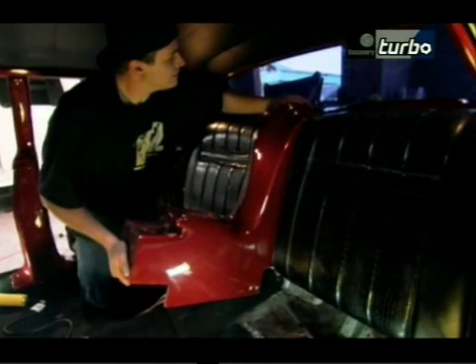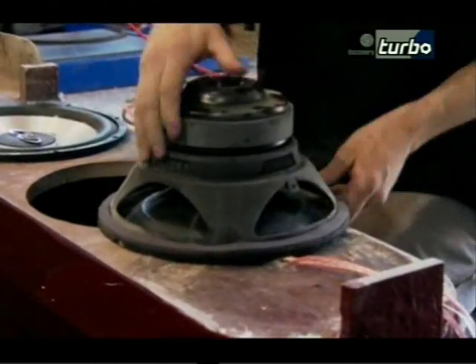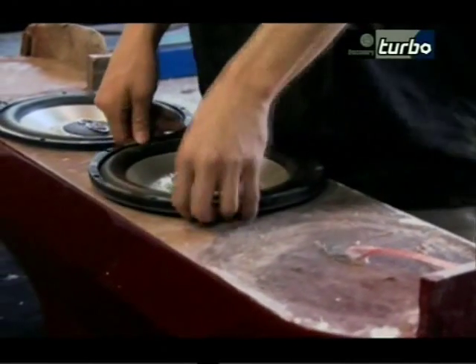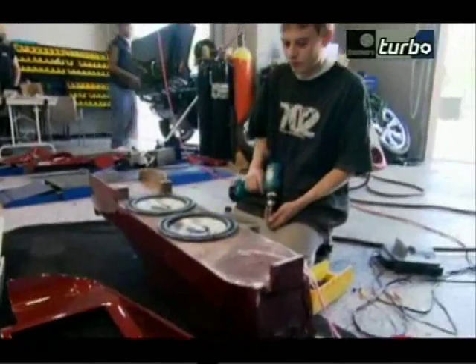Jeremy installs the rear console and checks for a perfect fit. James prepares to give the back seat some thump. Right now we are putting in two 10-inch subwoofers into the center console. They are down-firing, which gives you good bass response.